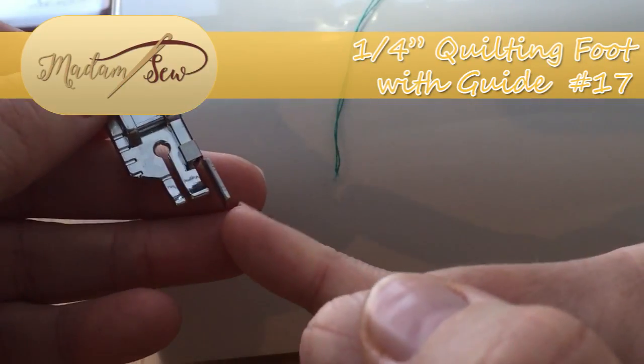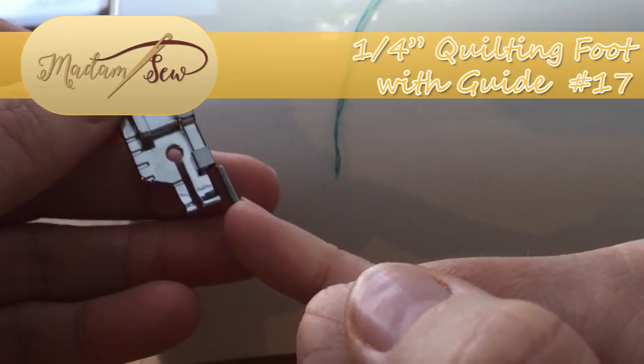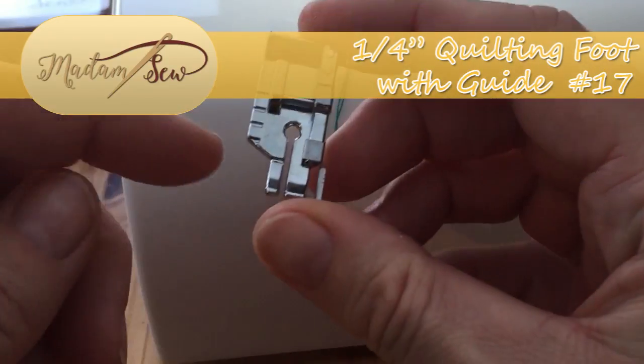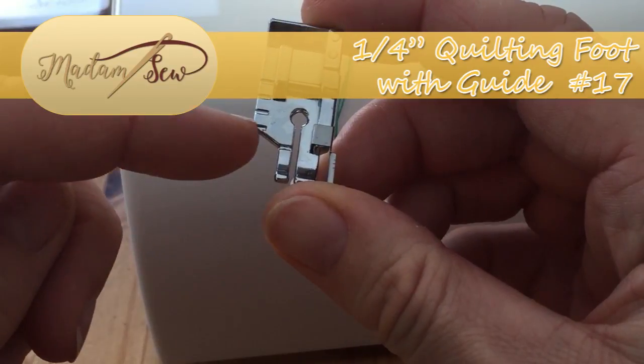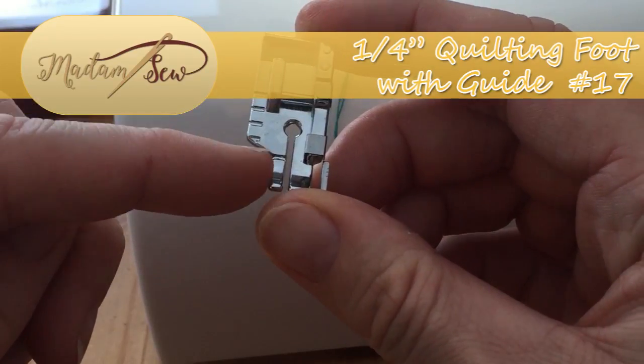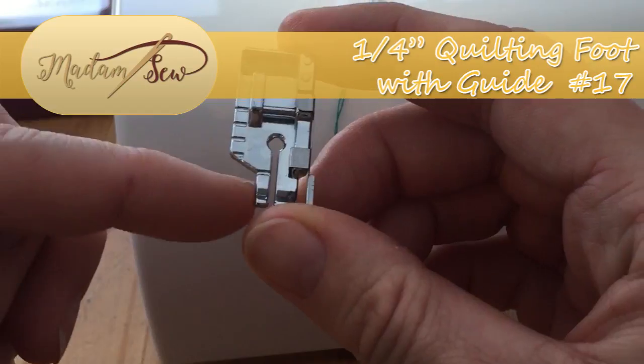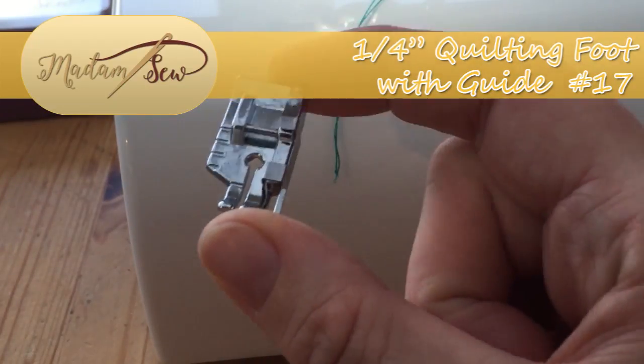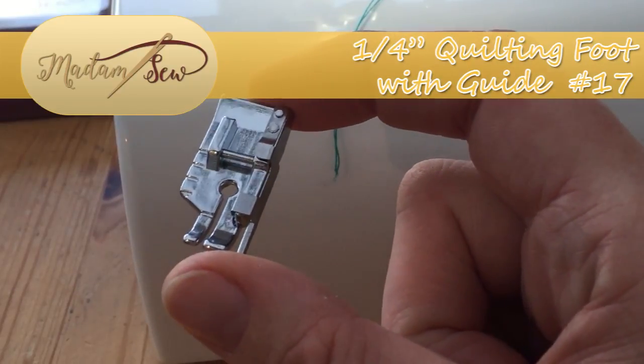We have a quarter inch gap on the right hand side, an eighth of an inch on the left hand side, and quarter inch marks and eighth of inch marks on the side of the foot, which will allow you to pivot and create beautifully even corners. I'll grab my bits and bobs and show you how that's done.